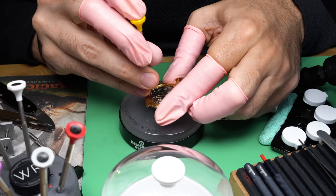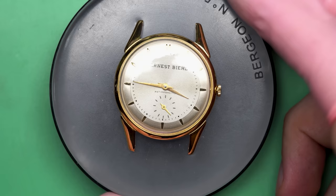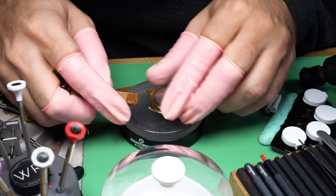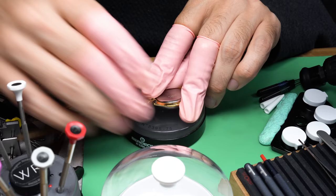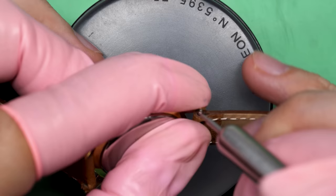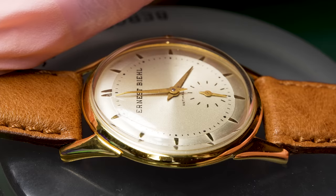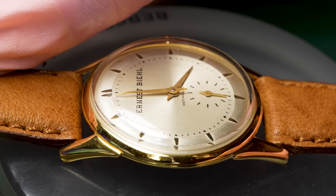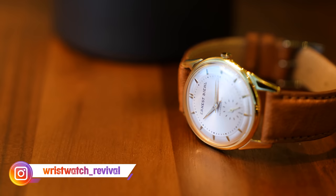There we go — that looks much better with the crown nice and flush with the case. The back is actually made of stainless steel, which is really common on plated watches. Look at this beauty. I'm even going to put a new strap on it for David — I want him to wear this watch. This might not be the everyday wear watch given it has no shock protection, but you could definitely wear this a lot. Look how beautiful this thing came out: fresh plating, the dial looks great, it's got his grandfather's name on it, and it's even running really well to boot. What a fun restoration. Thank you so much for joining me for it. If you want to find me on Instagram, I'm wristwatch_revival over there. Thank you so much for hanging out — we'll see you next time.